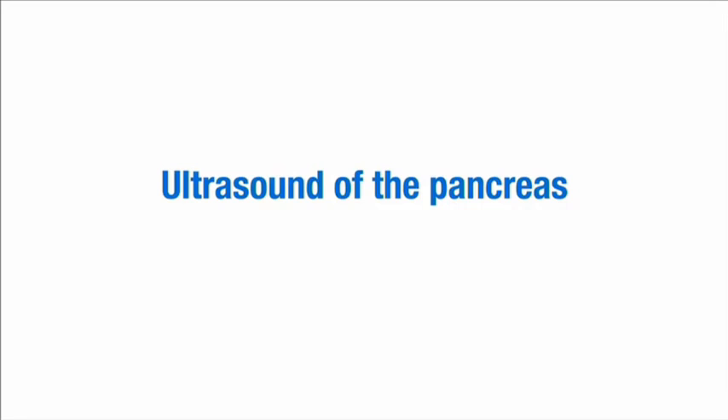This video demonstrates how to set up and perform an ultrasound scan of the pancreas.